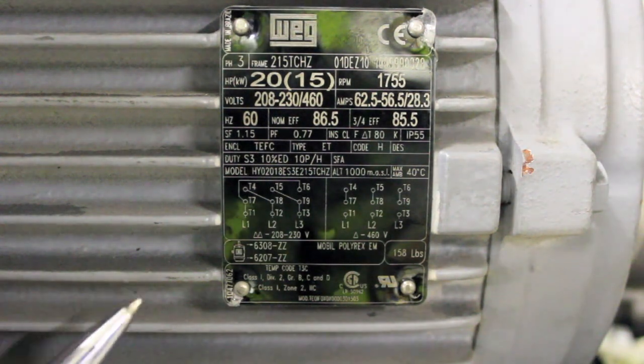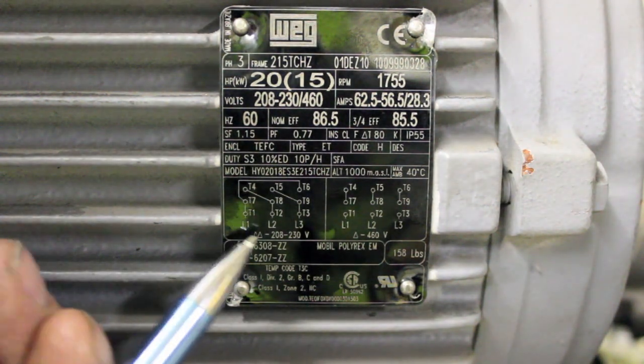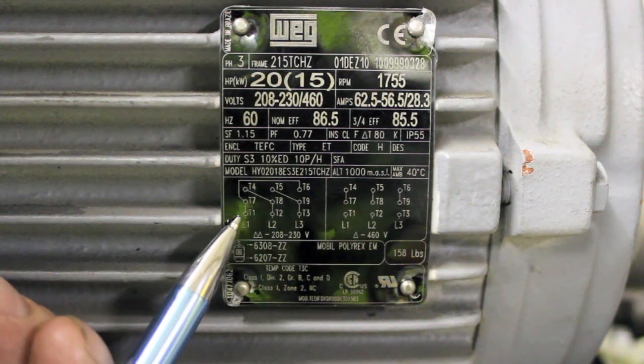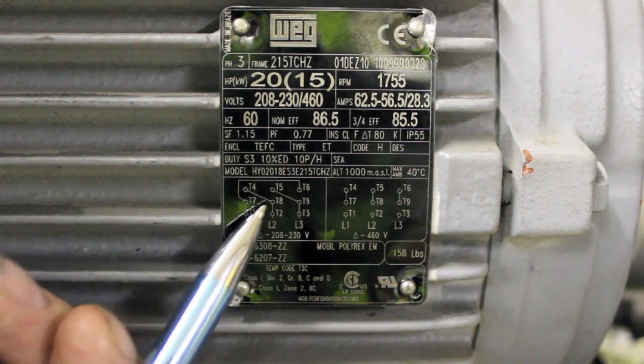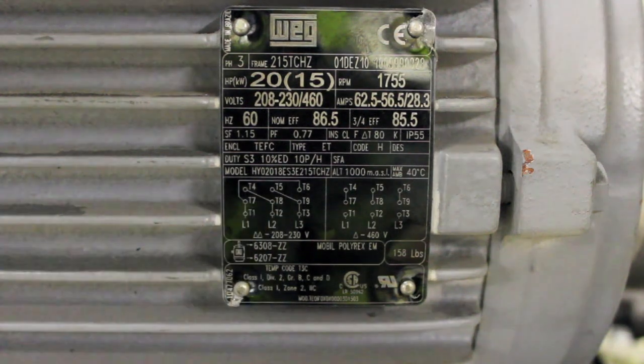This is a 9-wire motor wiring for low voltage. You see here you have L1, L2, L3. It starts: 1 and 7 and 6 go to L1; 2, 8 and 4 go to L2; 3, 9 and 5 go to L3. That's the wiring configuration for low voltage.